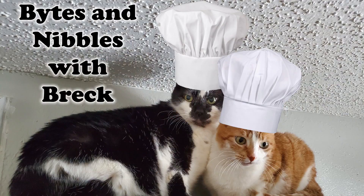Hello, friends, and welcome to Escaping the Mouse with your host, me, Bruckroll. We're going to do another episode of Bites and Nipples with Bruck today.